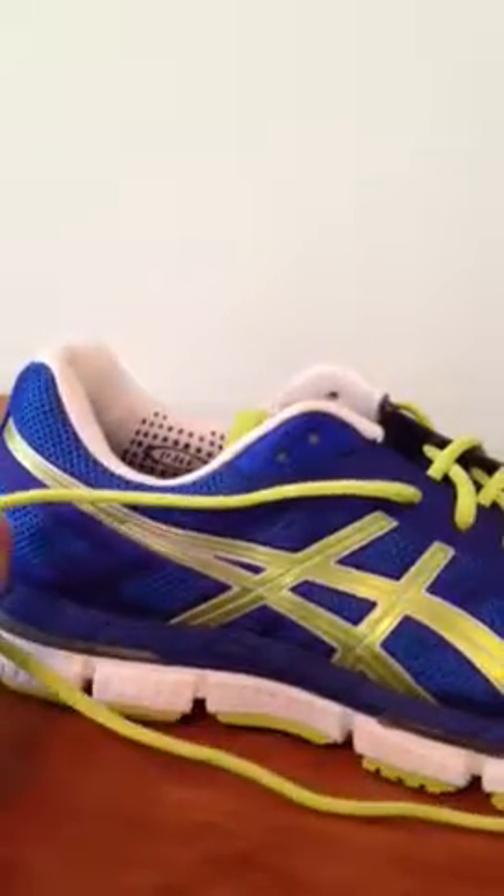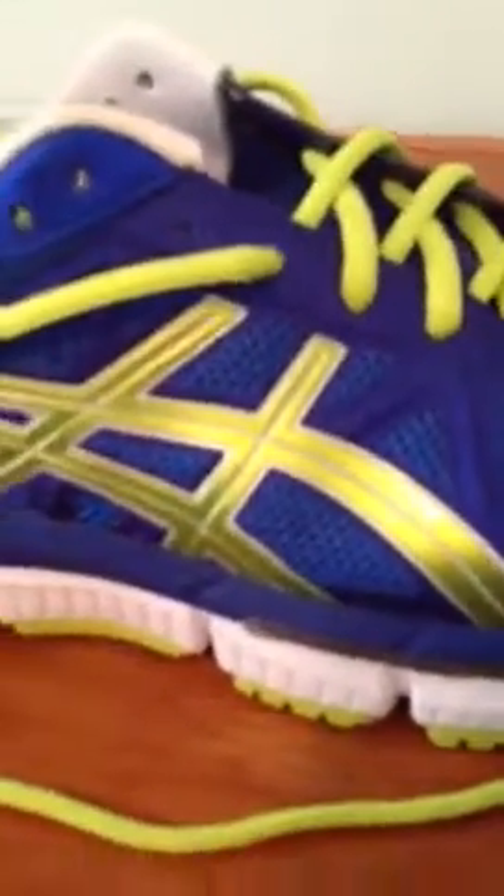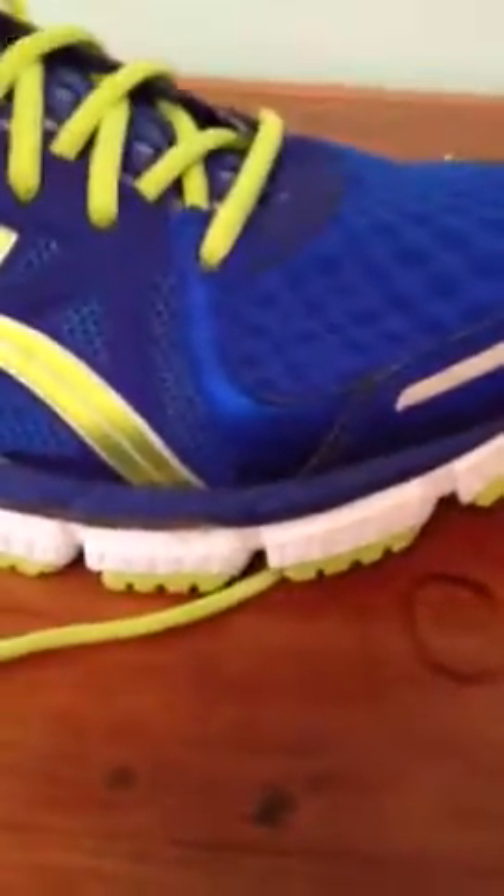And yeah, that's pretty much all the stuff on my checklist. I have a little checklist, and all my videos I'm going to go over that checklist. It has price, where I got them, durability, colorways, flexibility, comfort, tongue, if they're in style, grip, when I use them, popularity, the brand, and the name of the shoe.